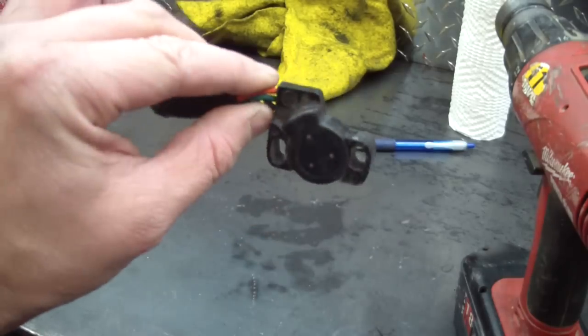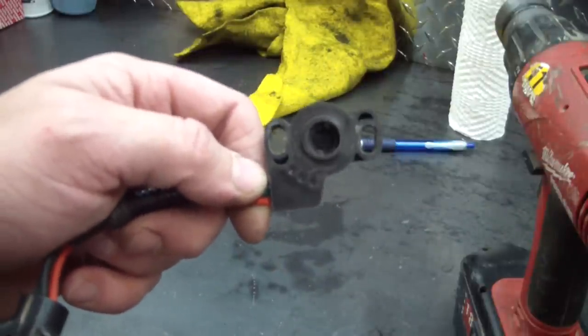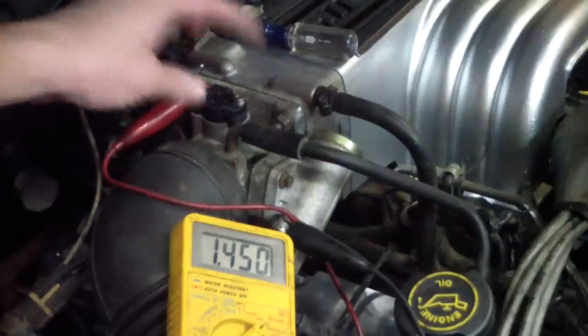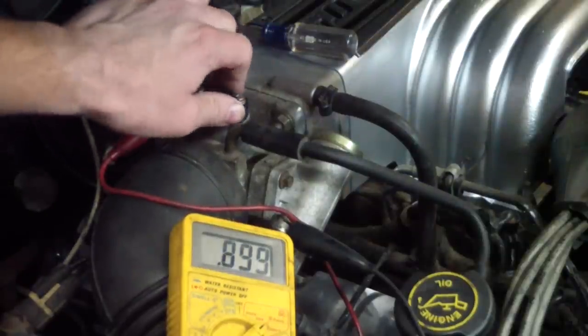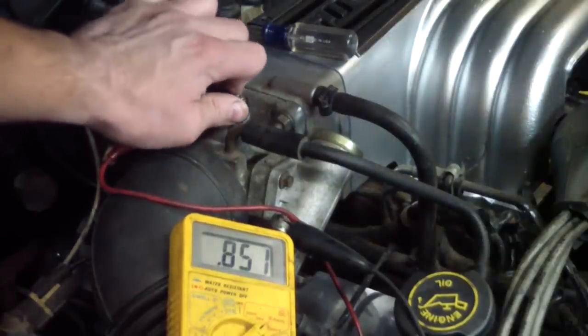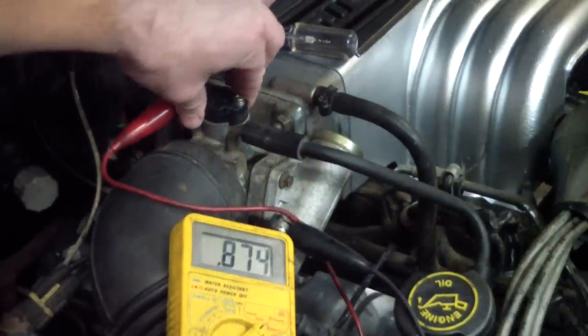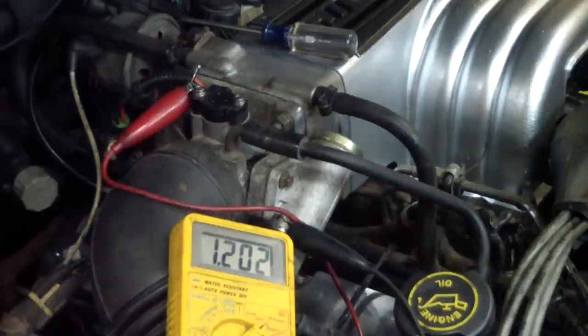Here's the modification I made to the stock throttle position sensor — it's almost like this piece was made for this. Here it is installed. As you can see I got about 1.45 volts on the top end and on the other direction about .85 volts. So I'm probably going to put this at about 1.1 volts to try it and then continue tweaking from there until I get the best results.